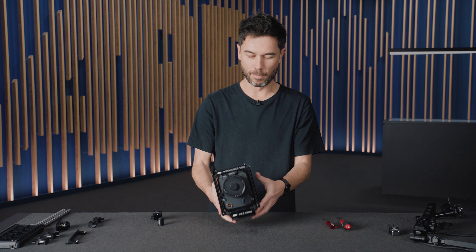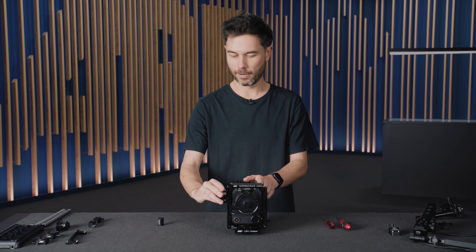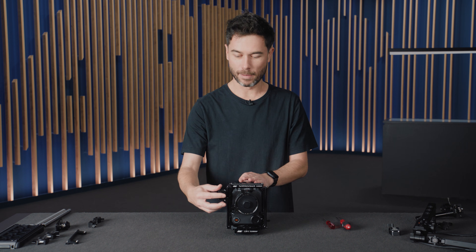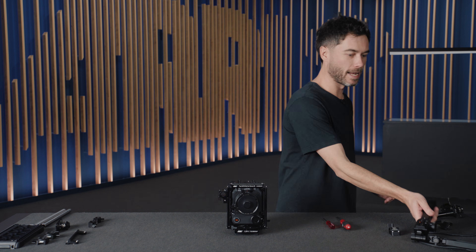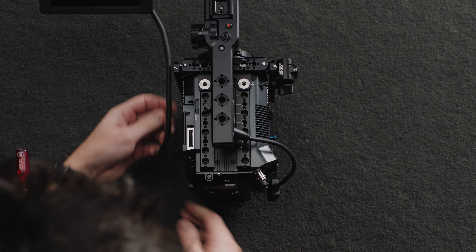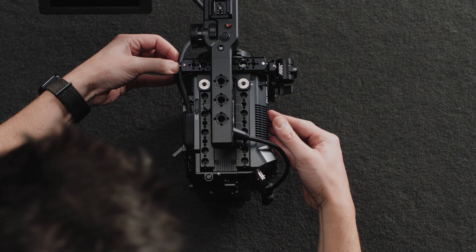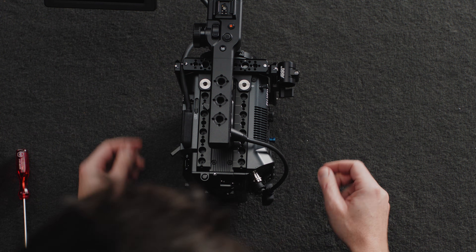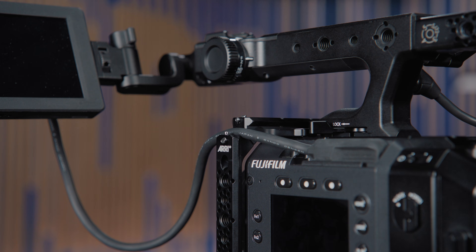And there you have it — that is the built basic set. All I have to do now is throw on the rod clamp, and I can include the 15mm reduction insert if I want a 15mm instead of a 19mm rod — though we do recommend 19mm as you get a lot more clamping force with clamps when using lens motors. From this point I can add the Fuji top handle, and I can show you that cable guide: I push the cable into the little gap between the top and side NATO rails, attach the second cable, and the camera is ready to go as a basic set.